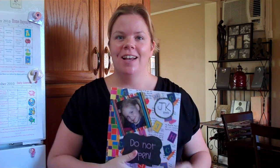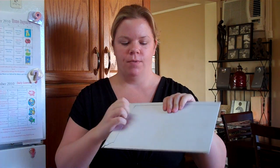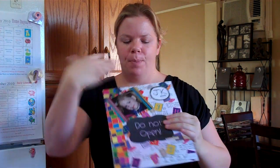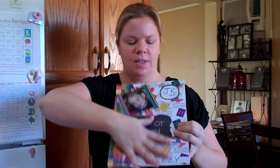I did decoupage — I'd never decoupaged before. I bought Mod Podge at Walmart yesterday. I used an envelope — they came in a pack of five for a dollar — it's a cardboard envelope. I put a piece of paper on top, then the picture and all the stuff, then I Mod Podged it. I thought I wrecked it because it was all smeary and you couldn't see the picture, but then it dried clear. So I'm totally addicted to Mod Podging now.